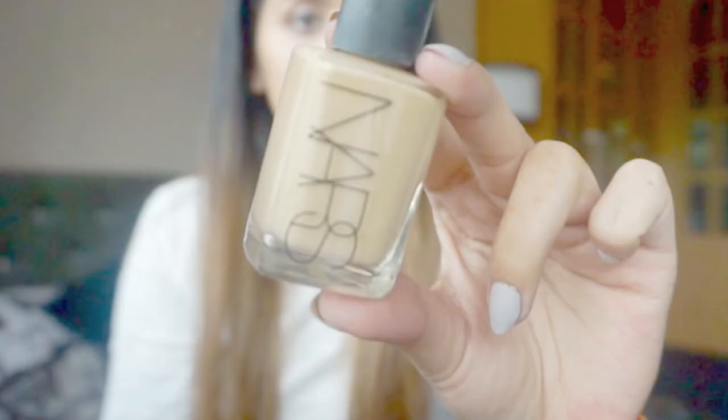Now I'm using my Huda Beauty lashes — I'm putting the glue on the lashes and leaving them to dry. While they're drying, I'm going to do the base of my face.